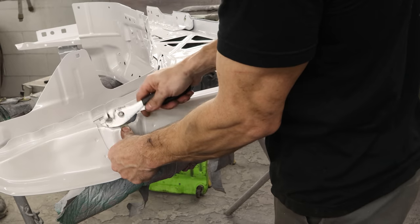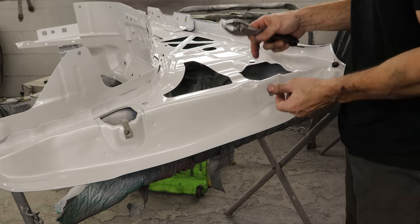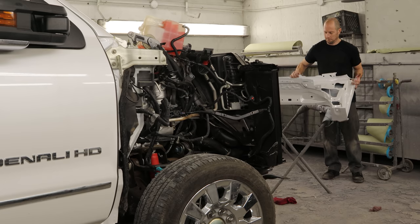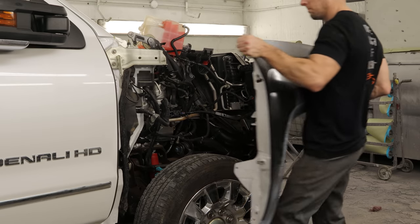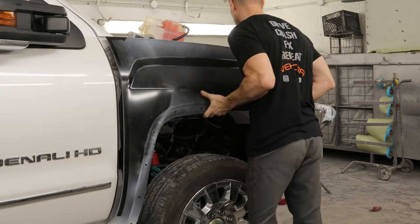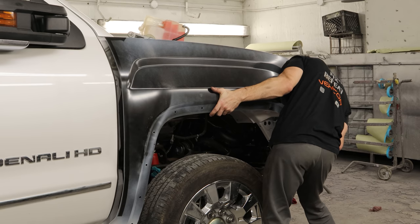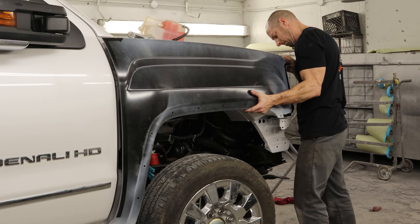We'll put the J-nuts on with our J-nut installation tool, a couple of rubber caps in the front, and one clip for the headlight. Now we can stick our fender up there — it should be pretty easy to align since our gaps were alright before, so we're just putting it right back where it was. Don't ask me why this fender was black and the other one was olive — they're both brand new GM fenders. I guess one was primed on a Tuesday and one was primed on a Friday. Hopefully they'll both end up being the same color white.